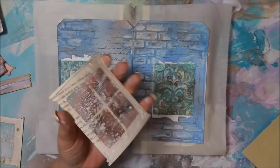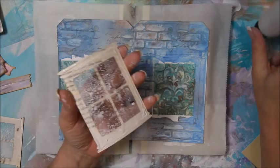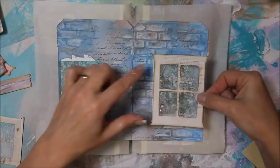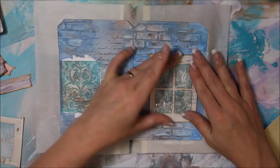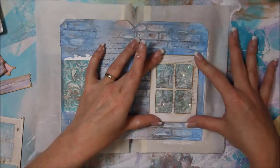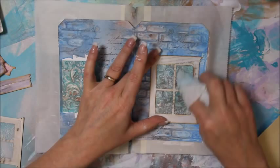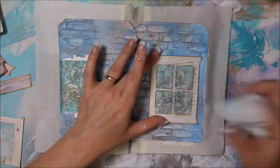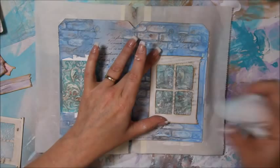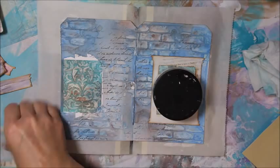I'm almost out of matte medium. I'm not going to run the glue on the cross bar thingies — there's really no need. You could also leave the side or top open to slide in a photo — that'd be kind of cool. I'm just going to sit here and hold this for a second. It looks like I might have gotten a little too much white on my window panes — I can wipe some off and that actually looks even better.